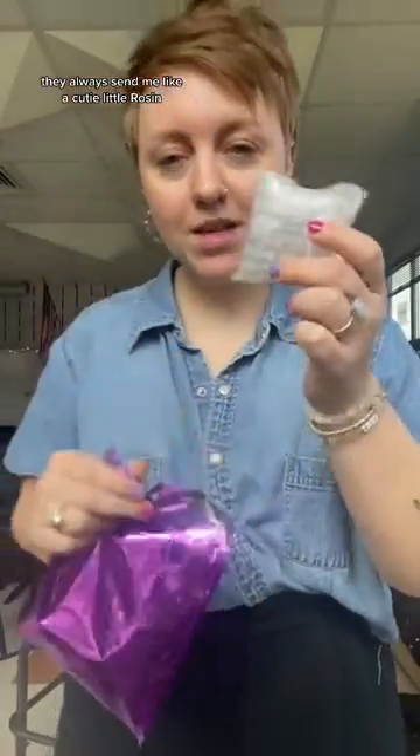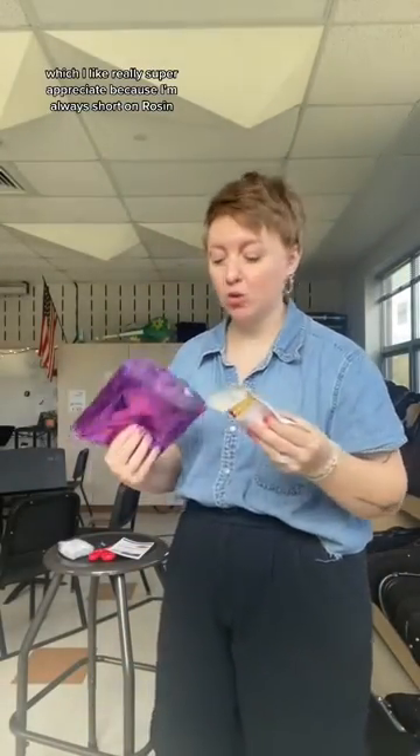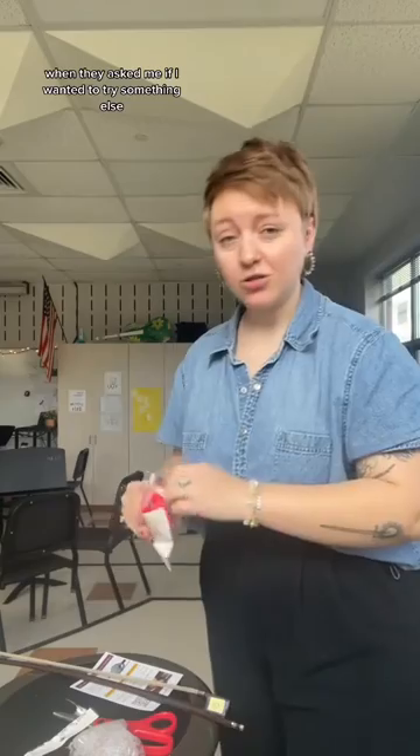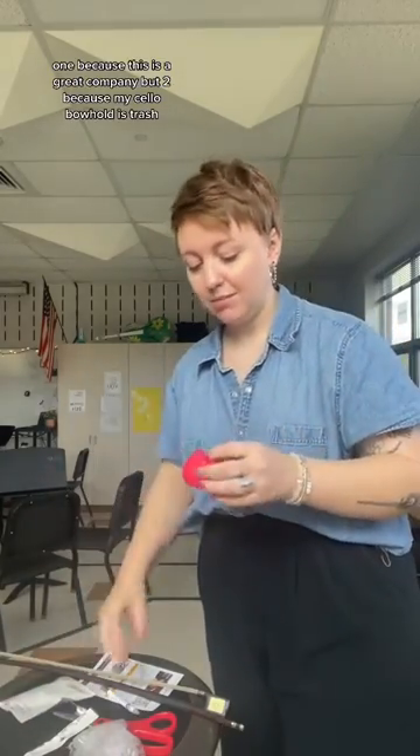This is the Cellophant — oh, it looks like an elephant! So this is for French style bass and cello. They always send me a cute little rosin, which I really appreciate because I'm always short on rosin. This is the cutest little thing. I was actually so excited when they asked me if I wanted to try something else — one, because this is a great company.